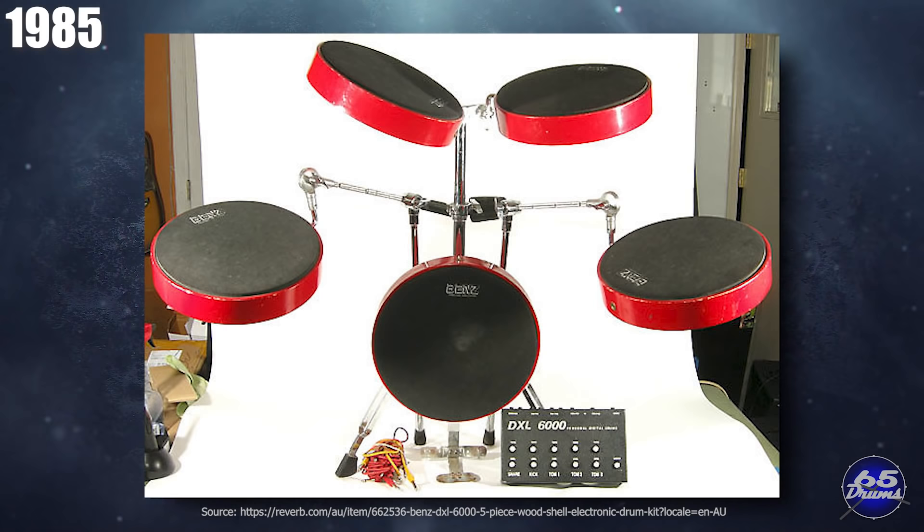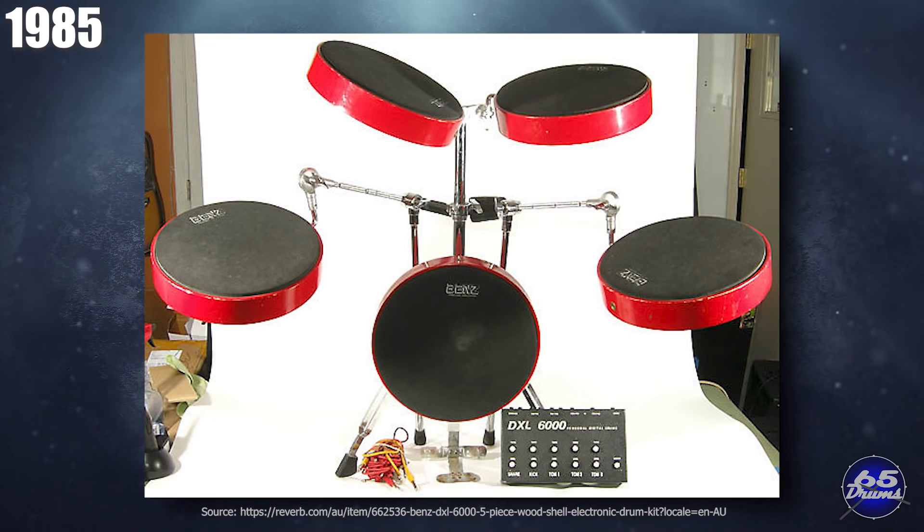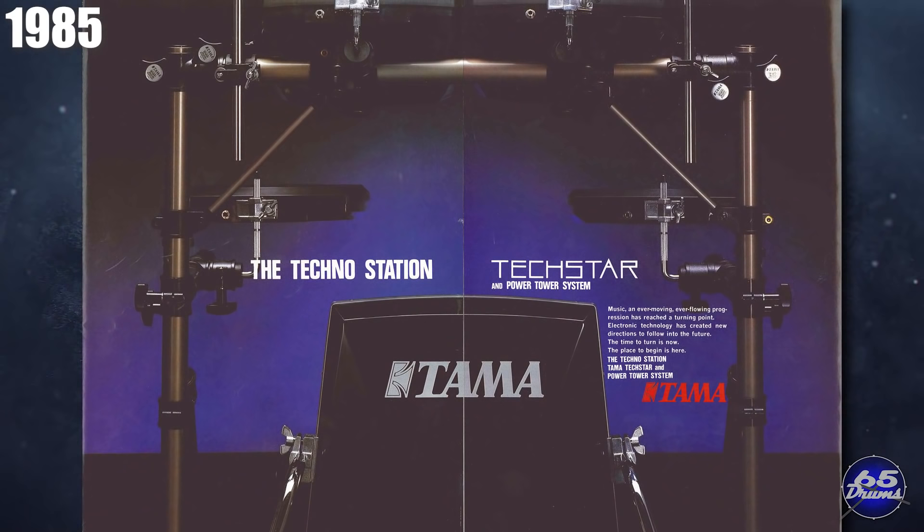Another short-lived brand starting in 1985 was Emerald — but they decided to change the name to the Benz DXL 6000. This drum set came out in 1985 for about $700 and came in five colors. The whole drum set had a unique deep circular pad design. In 1985, Tama's next kit was the TAK500. It came in black or white, and the biggest visual difference was the kick drum, which had turned into a square. They also redesigned the drum brain.